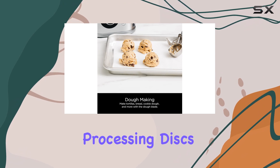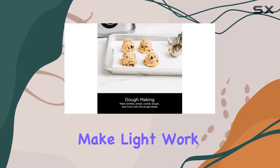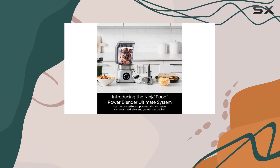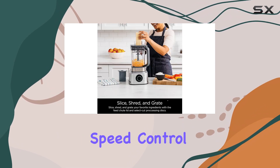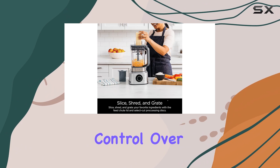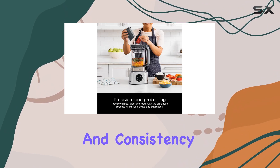The select cut processing discs and feed chute make light work of shredding, slicing, and grating, taking your food preparation to the next level. The variable speed control gives you complete control over the texture and consistency of your blends.